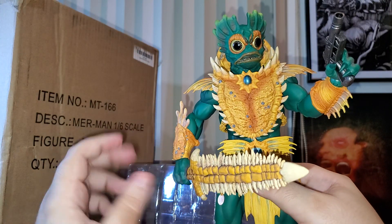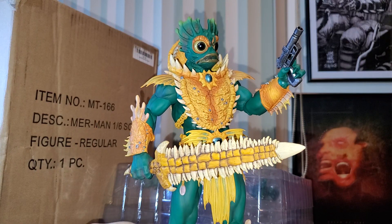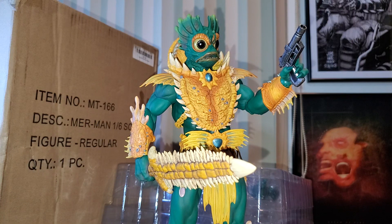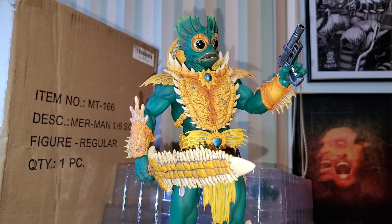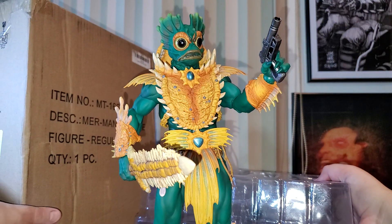Come on Mondo — we really need more figures from Masters of the Universe. We are waiting on Hordak, Many Faces, Tila. And maybe you guys can give us some extra He-Man or even another Skeletor — like a battle damage variant, something like that.